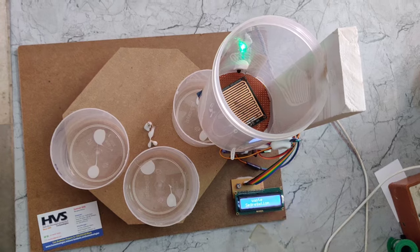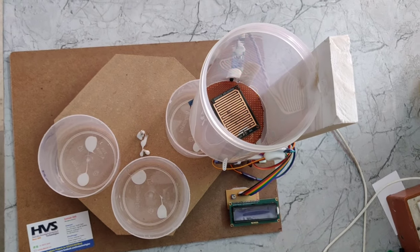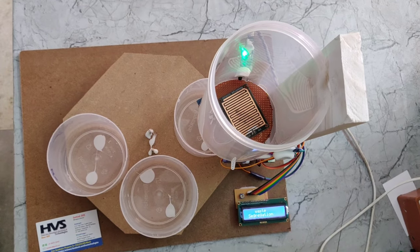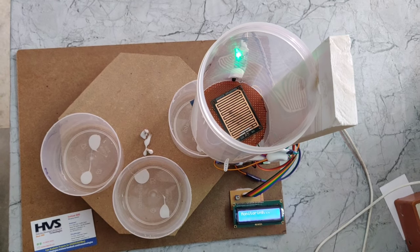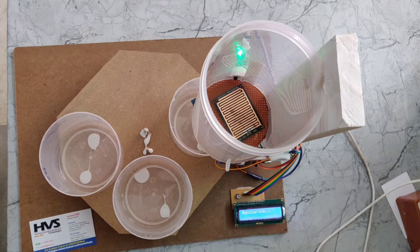After giving the power supply, we can see the project name displayed on the LCD — Waste Segregation. Next, we can see the monitoring display, which means the project is ready to detect the waste.